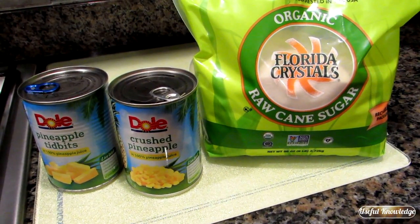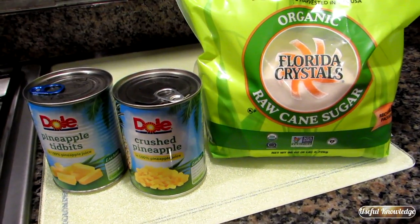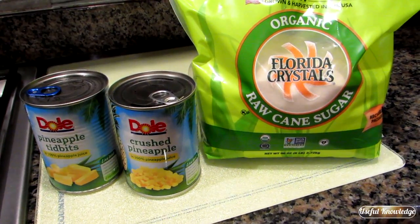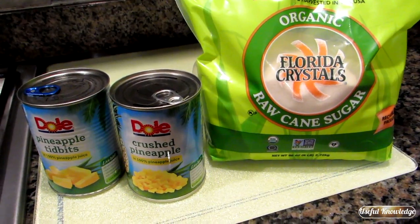You don't have to use organic raw cane sugar. The question will be: can I use fresh pineapple? Absolutely you can — it's a lot more work, but absolutely you can use fresh pineapple. You'd use about four cups of fresh pineapple, crushed.